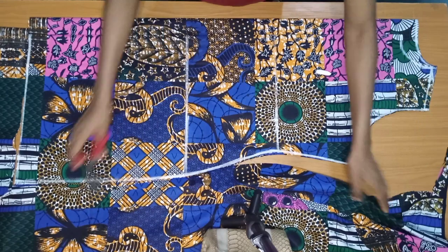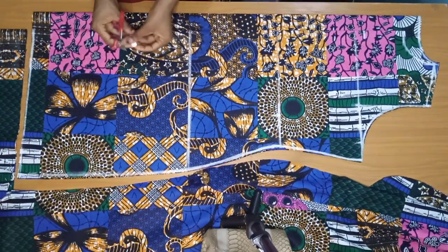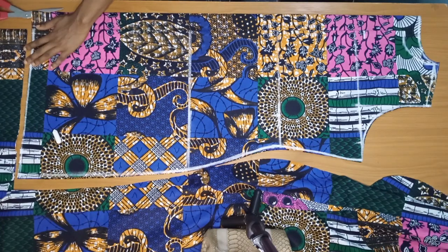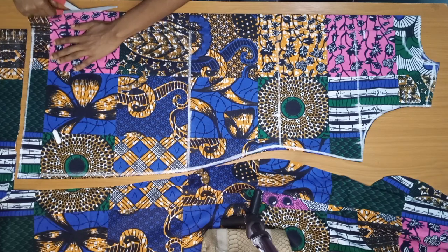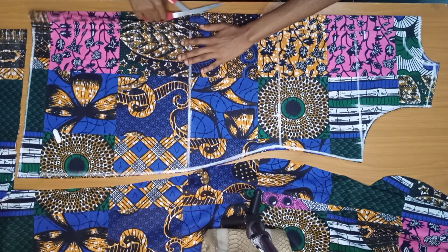I'm done cutting, so I have the front and back pieces. Now I'm going to cut open the center back — slash the folded area open — so we have two pieces for the back. This is where we'll be attaching our zip.